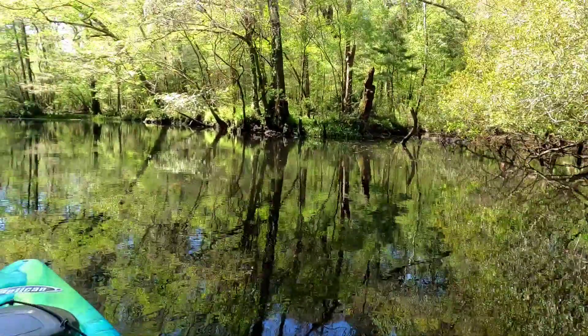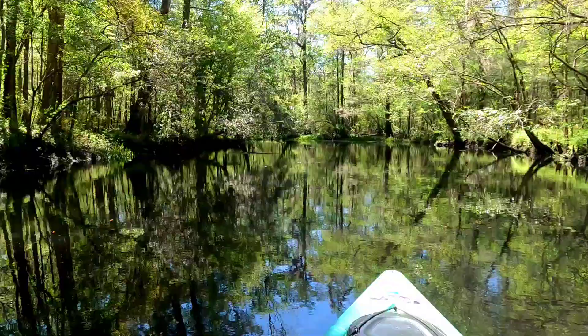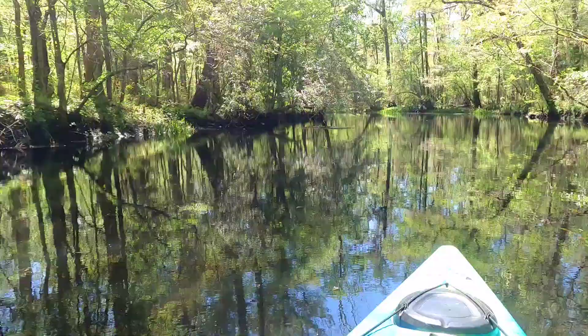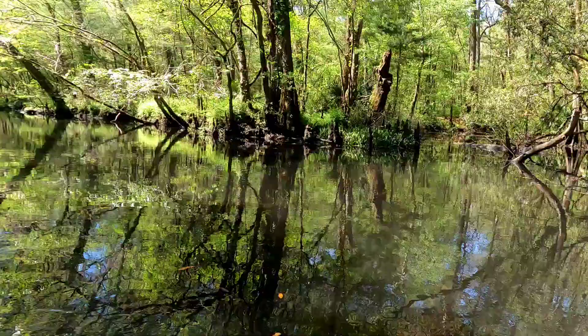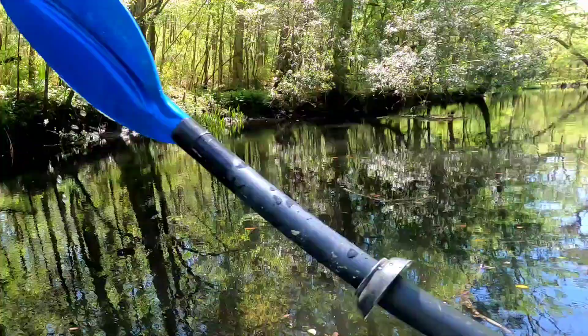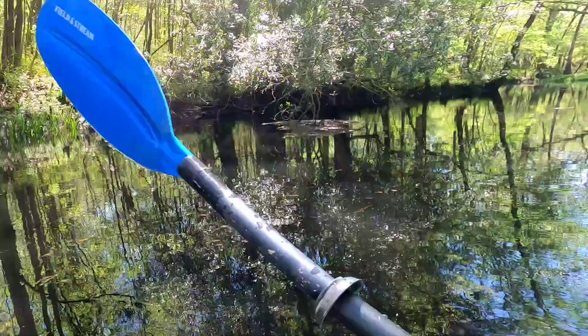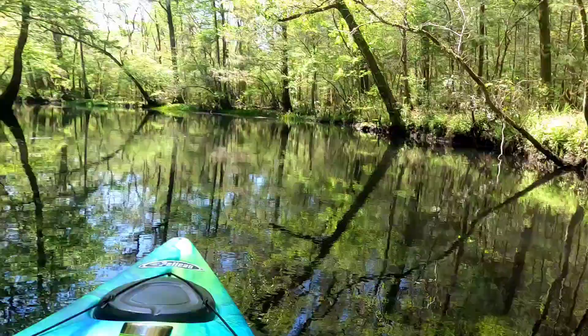Alright, it's Friday, April 1st. It's about 12:30pm. I've got the day off. The tide is high. It has just turned. We're heading in the Upper Ashley. Just put in at Bacon's Ridge Landing, Somerville, South Carolina.